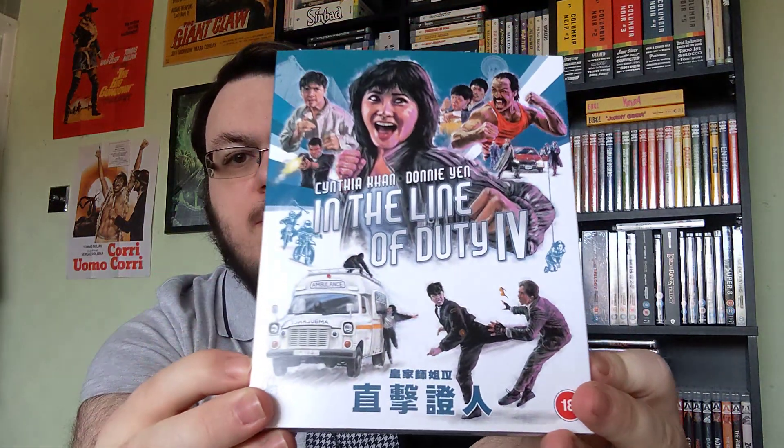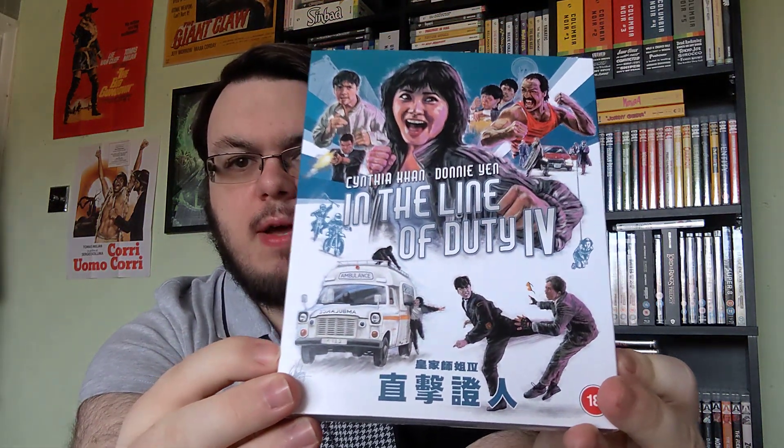Welcome everybody to a look at a new Eureka Classics release — it is 1989's In the Line of Duty 4. This is the follow-up to the third one that we've already reviewed from the year prior. It's directed by Yuen Woo-ping, who also did Drunken Master with Jackie Chan, as well as Master Z: The Ip Man Legacy. It's another Hong Kong action film, clocking in at 94 minutes.